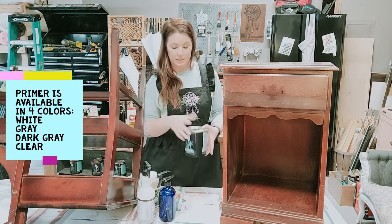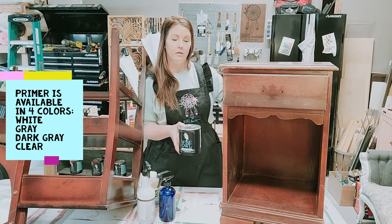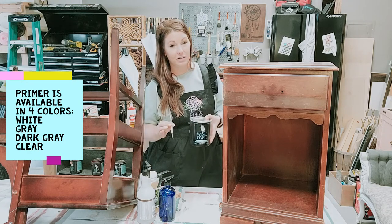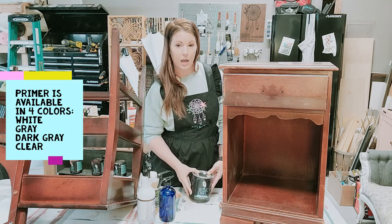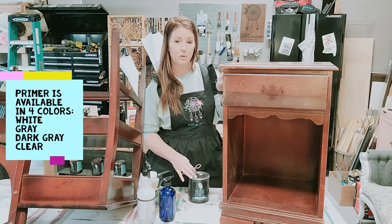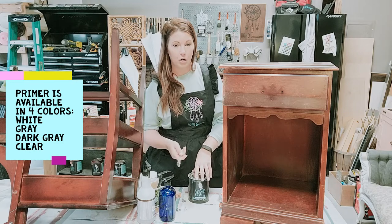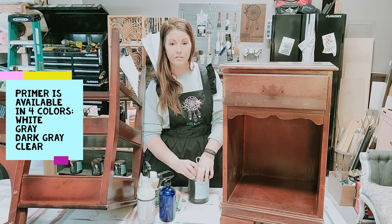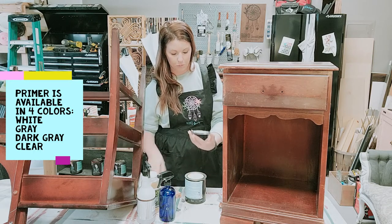Next we're ready for our Wise Owl stain eliminating primer. The color gray we're going to be using for this piece is super super light, and our gray primer just happens to be very close to the color we're painting it. We do have the primer in white, in clear if you plan to distress and want to see the wood without bleed-through, and a dark gray for under medium to dark tones. But this light gray is actually perfect for the color paint we're going to be using.